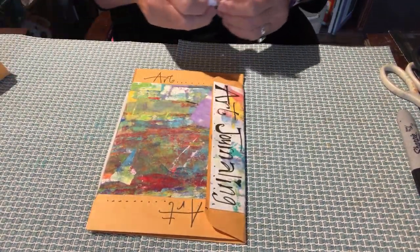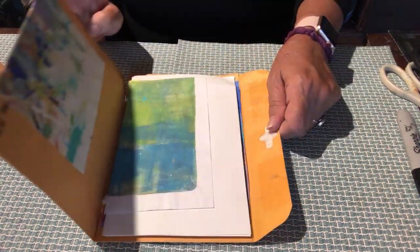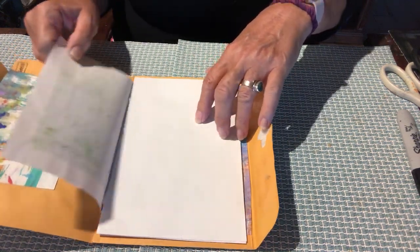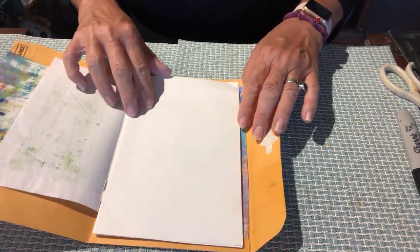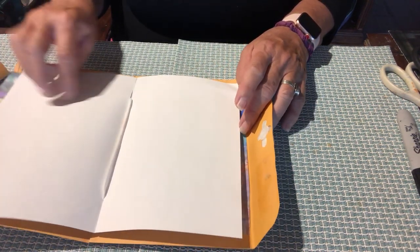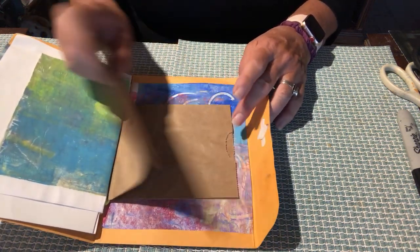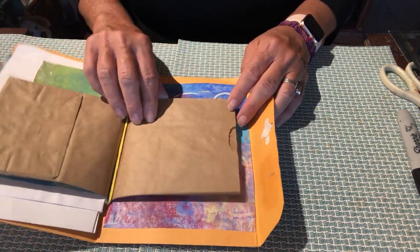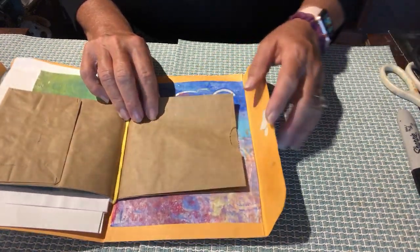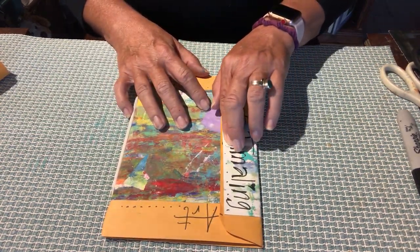This is a great journal to take with you when you're traveling — for things you see, or even if you want to sketch a couple of things. You can jot notes to yourself, and they fit in your purse so well. This one has a little envelope pocket in it, so you can even slip things in there. I think people will come up with a million different ways to use these little journals.